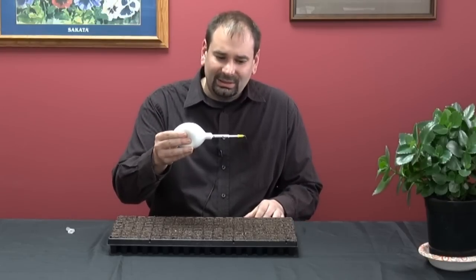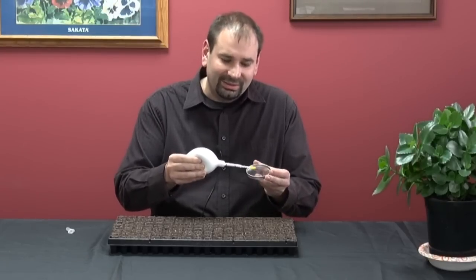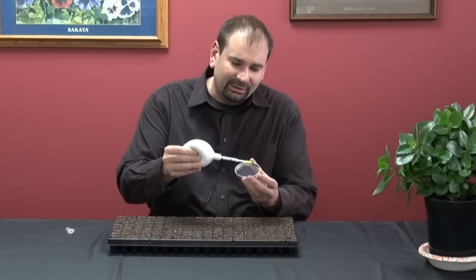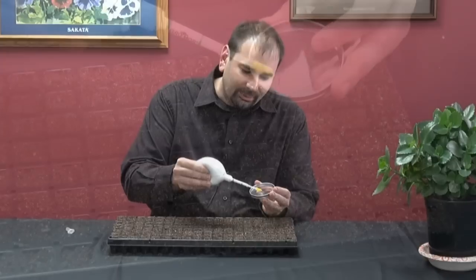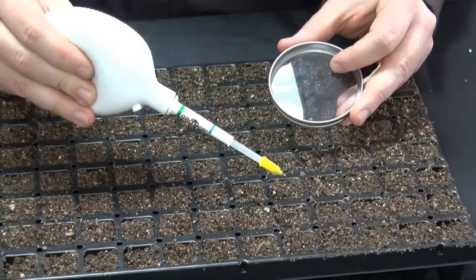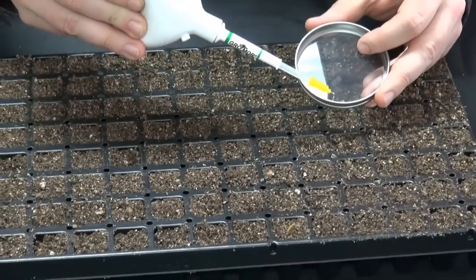You simply just press down on here. You can put your seeds right in the top, and as you press down here you're creating a vacuum at the tip. You let go a little bit, it'll suck up and hold one of the seeds. Then just simply push down a little bit and it'll make the seed fall, and you just go back and forth.